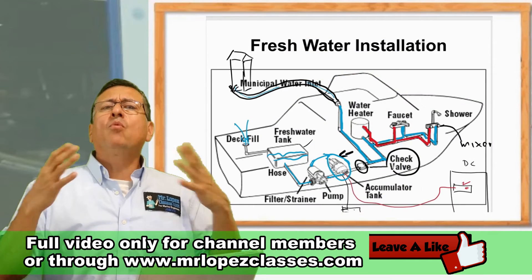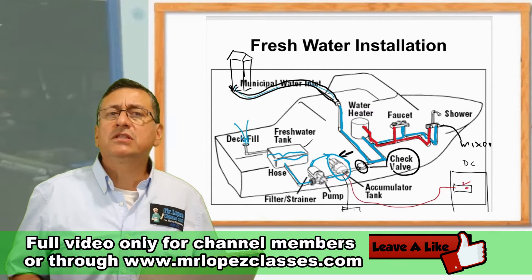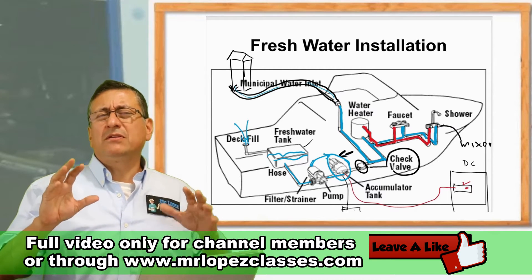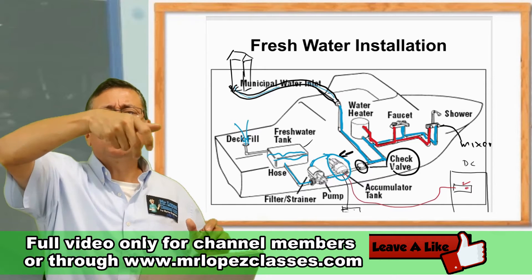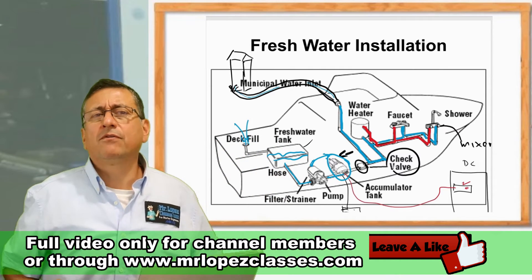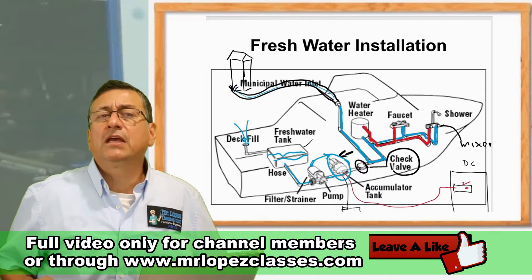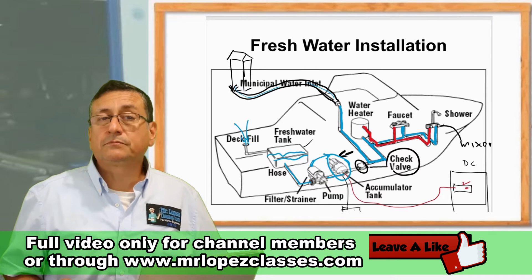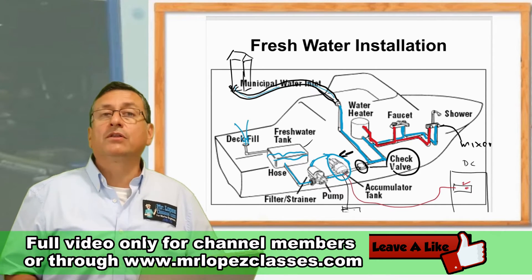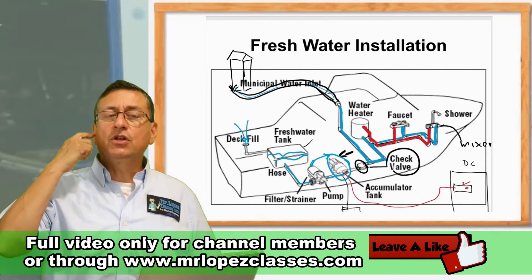In your home you don't need an accumulator because the pressure and flow are constant from the municipal water supply. When you open a faucet at home you may get some air bubbles for a couple of seconds, but then the pressure is regulated. On a boat, because pressure and flow are not constant, you need an accumulator. The accumulator acts like a shock absorber to avoid fluctuation, noise, and vibration of the pipes.